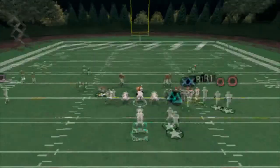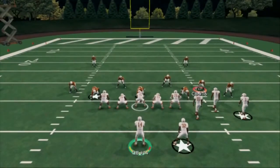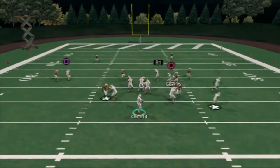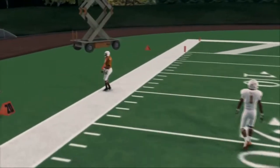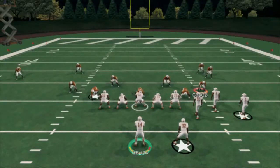Against man coverage — and this is only against man coverage — when you snap the ball, you're going to look to the left side of the field. If the dude goes with him, as you see he does here, you're going to pass lead that to the left, and you're going to have it wide open. That's an easy, easy man beater — very easy to do. What about the right side of the field?